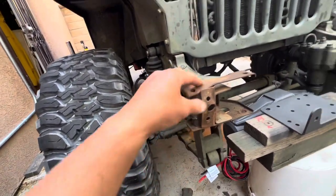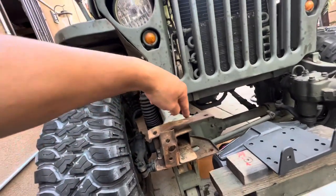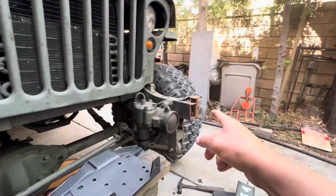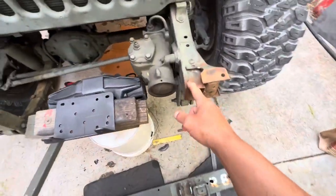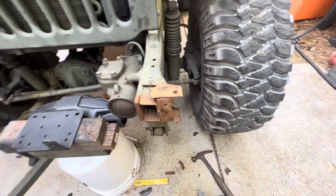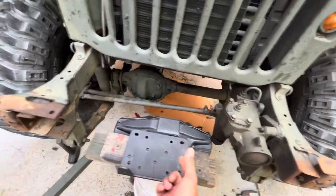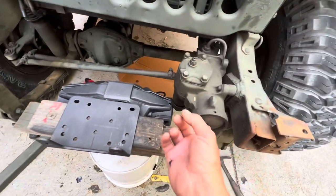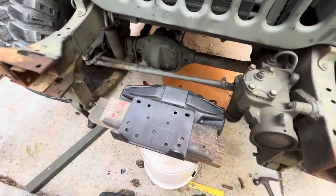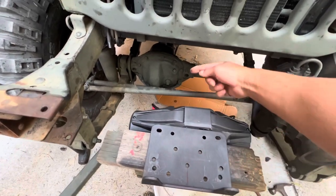I've got to re-bend it back, weld here, reinforce it, cut these off, box that in, finish the welds underneath, then weld it back. Then I'll put that 1x2 up here — I was gonna use the 2x2 but it was interfering with the front of the steering box, so the 1x2 is gonna have to work. And it'll work just fine.